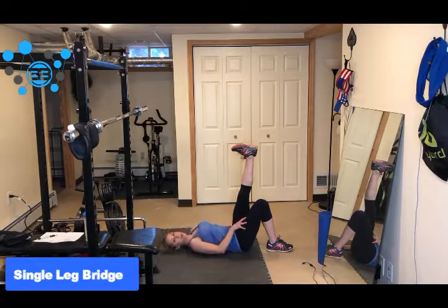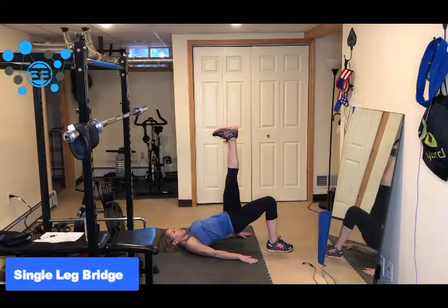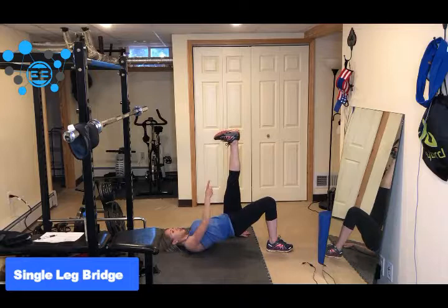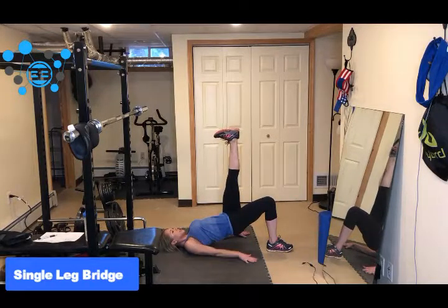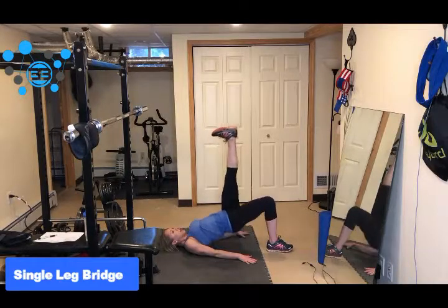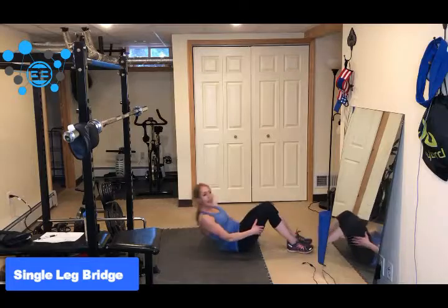And whatever leg is bent, that's the leg that's doing the work, that's the leg that you're driving through. So you want to elevate your hips up towards the ceiling, think about pushing that elevated leg up high, straight through the heel, pushing through this heel, and then lower back down. Straight up and back down. And that is the single leg bridge.